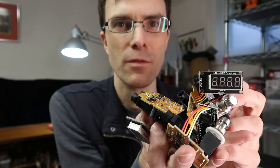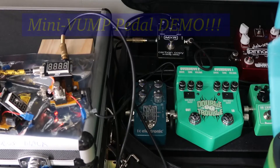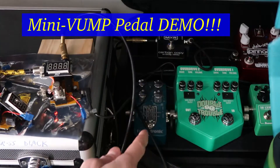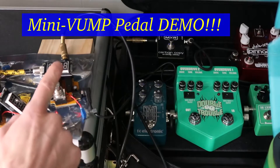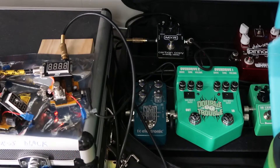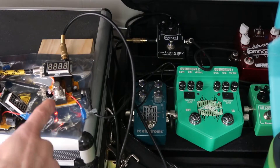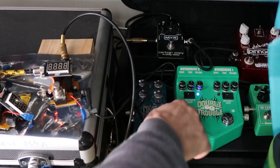This is absolutely awesome — the VU meter pedal is here. I've got my guitar pedals set up, running through the VU meter pedal as the last one in the chain before it goes off to the amp. Right now with a clean signal, it reads somewhere around minus 14 decibels.